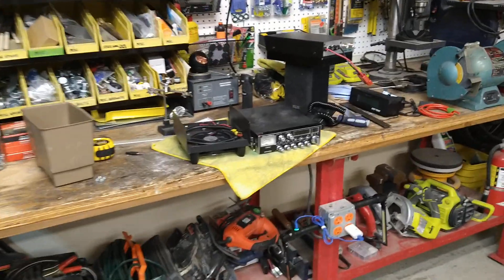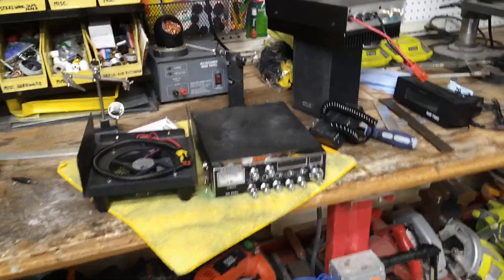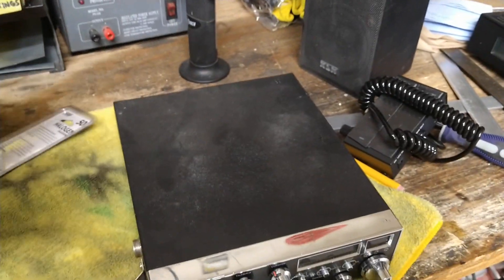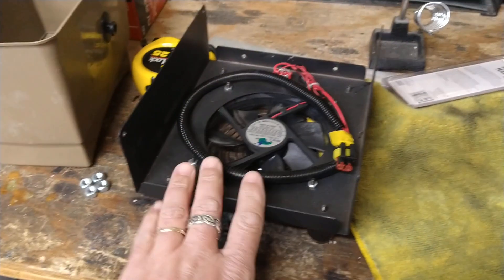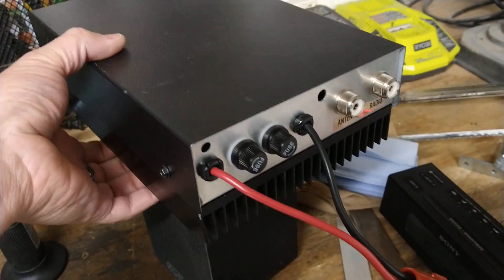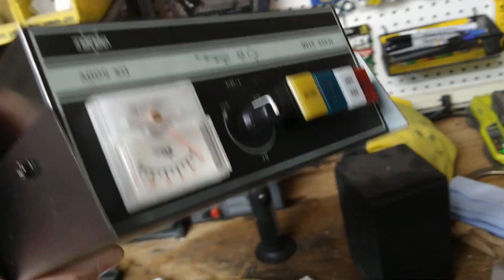Well, hey there YouTube. I've got something special out here in the garage today. Got a little fan for a 6-6 or a 500, or I guess a 6-6-7 — same thing. Got a 500 there.